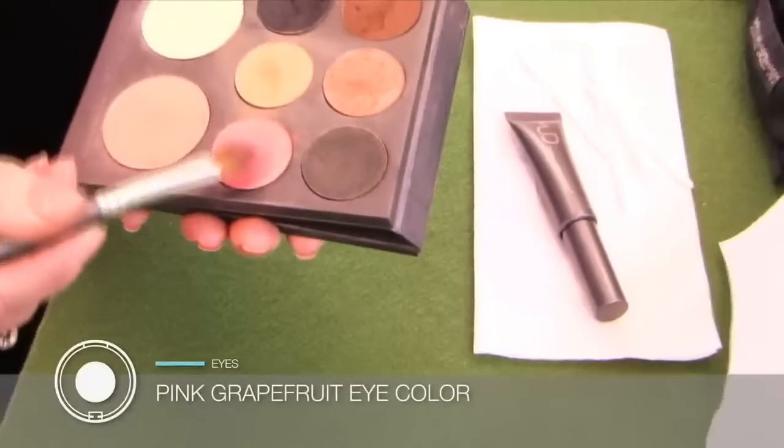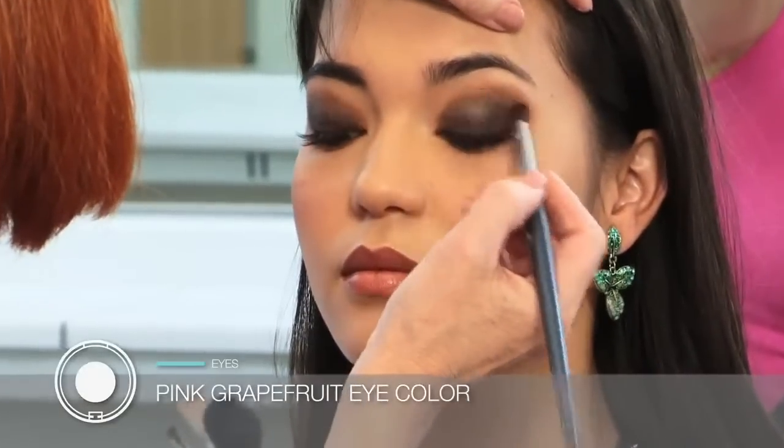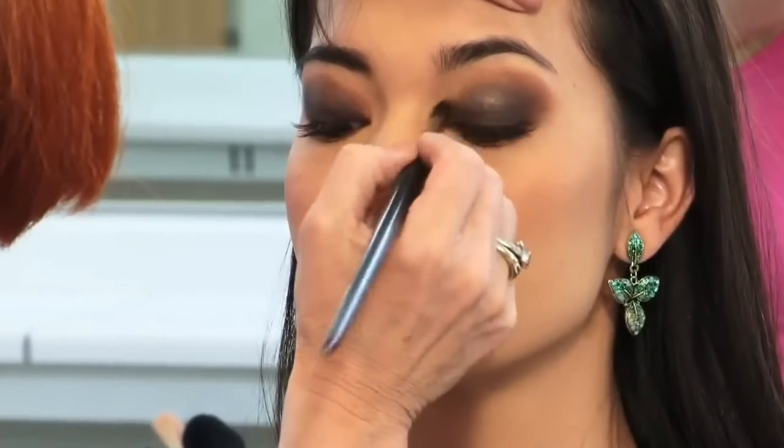Then again with the 800 brush, I apply some pink grapefruit along the edge of the crease color to help blend and brighten the eyes.